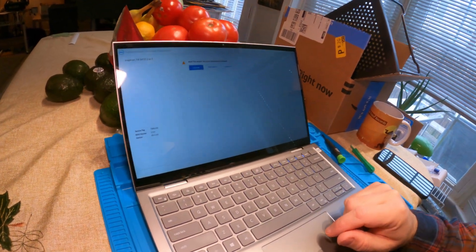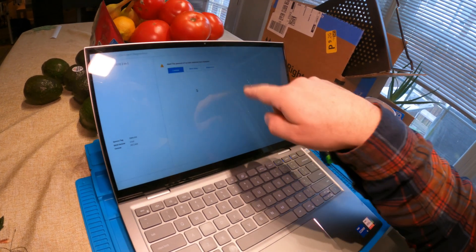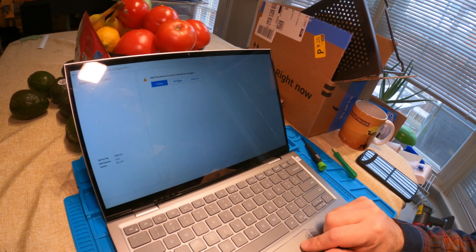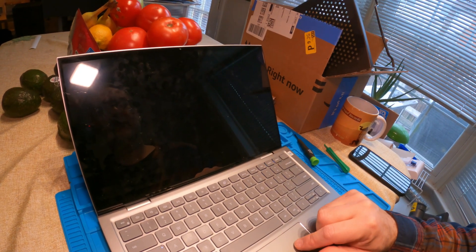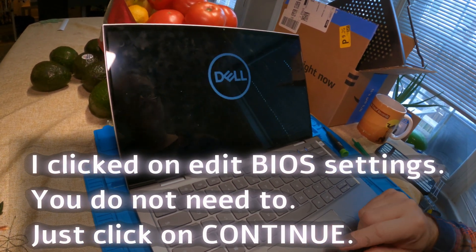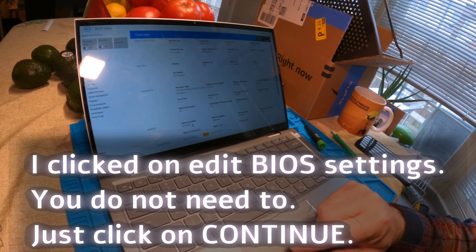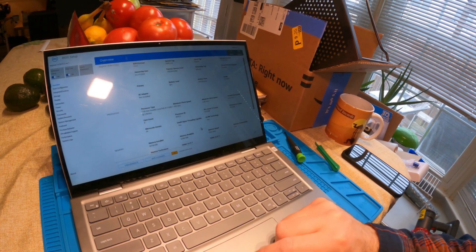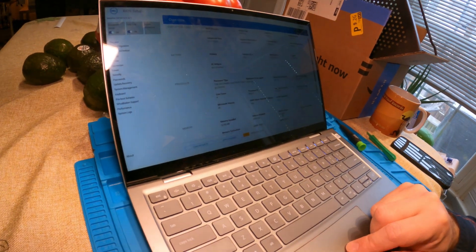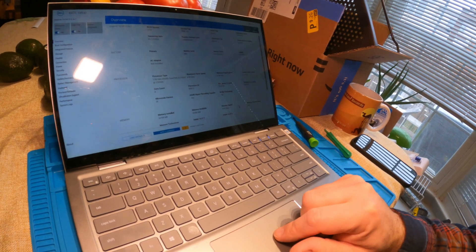Restarted the laptop — it took maybe 20 seconds from a cold start. The Dell logo popped up and now it's saying the amount of system memory has changed, which is correct. Going into the BIOS setup: memory install shows 32,768MB — memory is good. It recognized it all and was able to take advantage of the full 32GB. Even though Dell says this model only supports 16GB, it can actually go to 32GB, which is awesome.